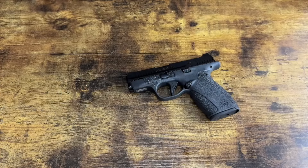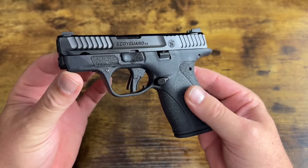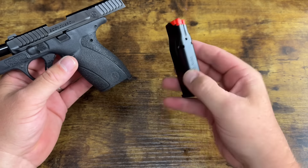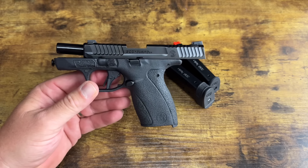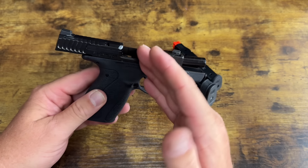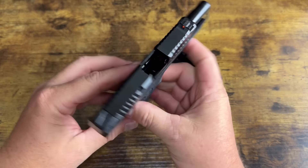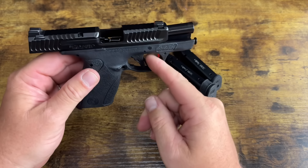Welcome back to the channel. As you can see, we have the brand new release from Smith & Wesson — this is the Bodyguard 2.0, their newest release in the 380 game. I have not shot it yet; we are going to see the first shots together. I did an unboxing and I pretty much try to stick to a protocol: I get it home, unbox it, usually clean it, but this one was pretty good so I just wiped off some of the oil, filmed the tabletop, and now we're taking it out to the range to get the first shots.